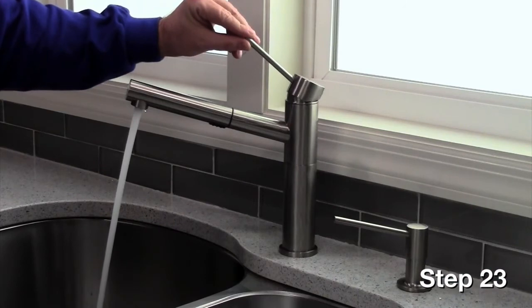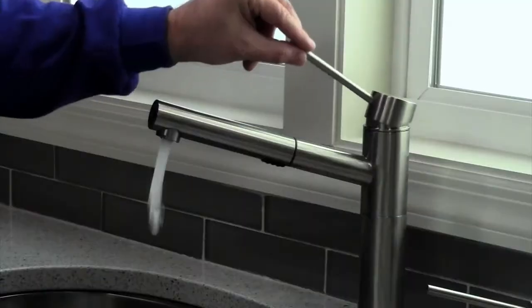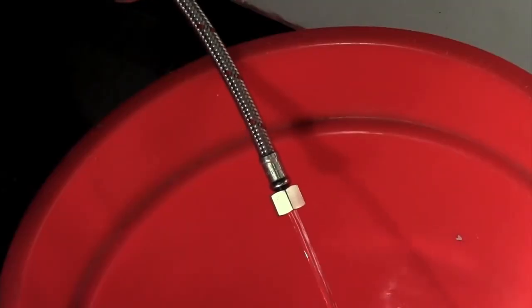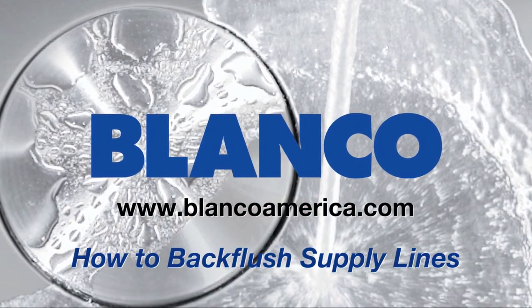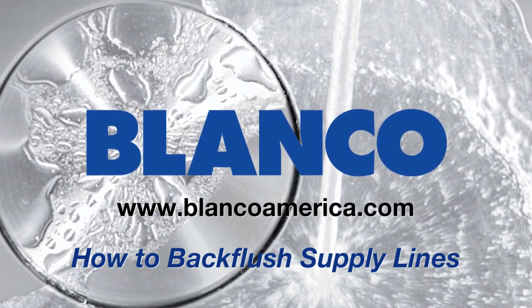Test the water pressure from the faucet for both hot and cold water. Thank you for taking time to learn how to back flush your supply lines. For more help, visit us online at www.blancoamerica.com.